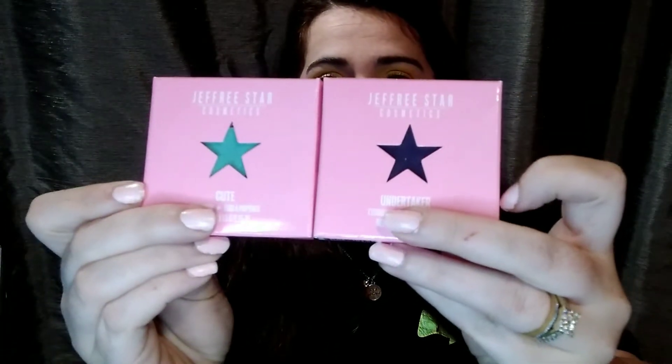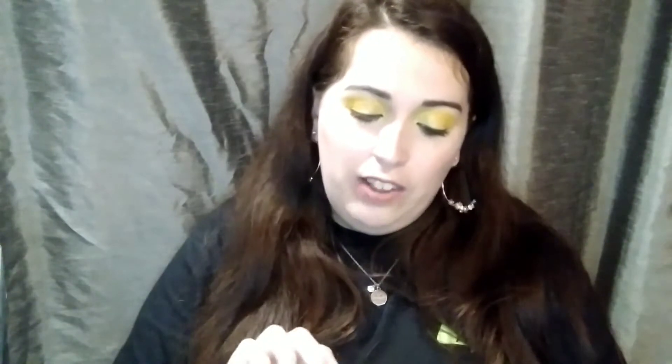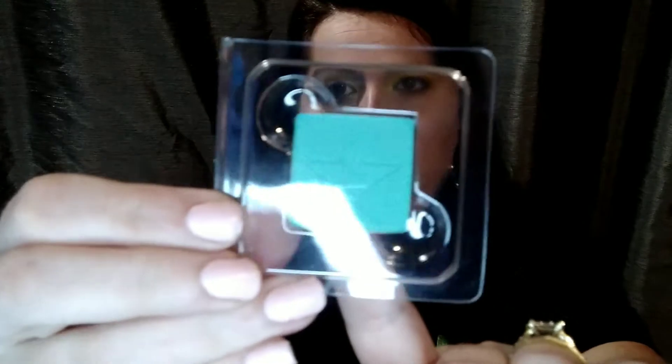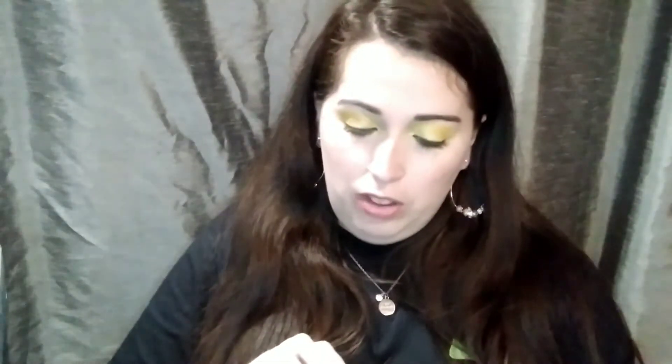Here are the boxes — I think they are cute, the detailing is cute. That kind of goes with the first shade which is 'Cute,' and then the next shade is 'Undertaker.' I do not have these at all. I also like to point out that the detailing inside the box as well is just amazing. Here is the shade — it is a nice minty teal kind of green.